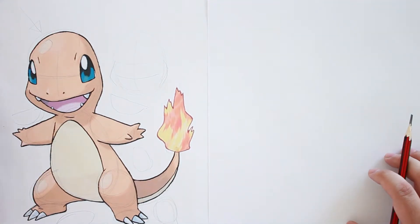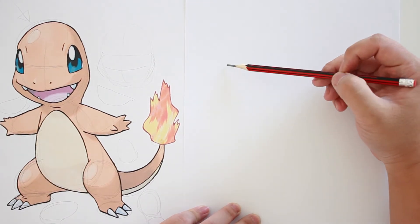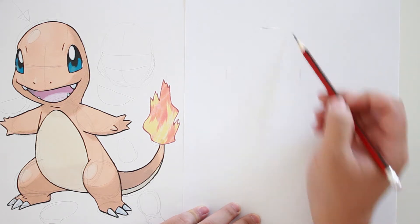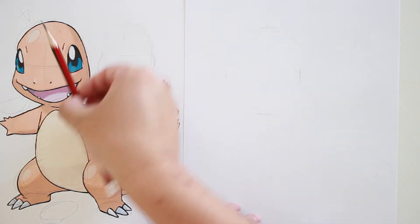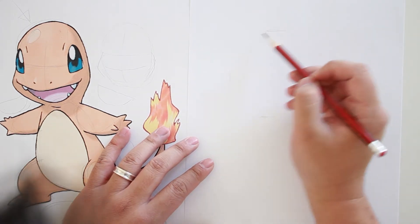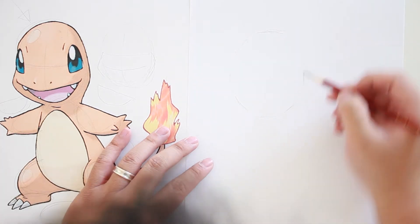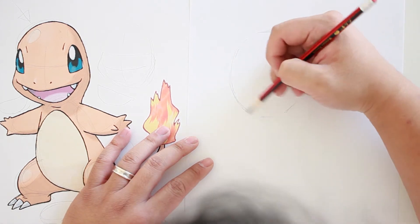Now let's start drawing. Grab a blank piece of paper. I'm going to mark the left and the right, top and the bottom. If you're like me and not very good at drawing a perfect circle, draw the four corners first, and the other four corners, and then connect the lines. Now you have a very nice oval.